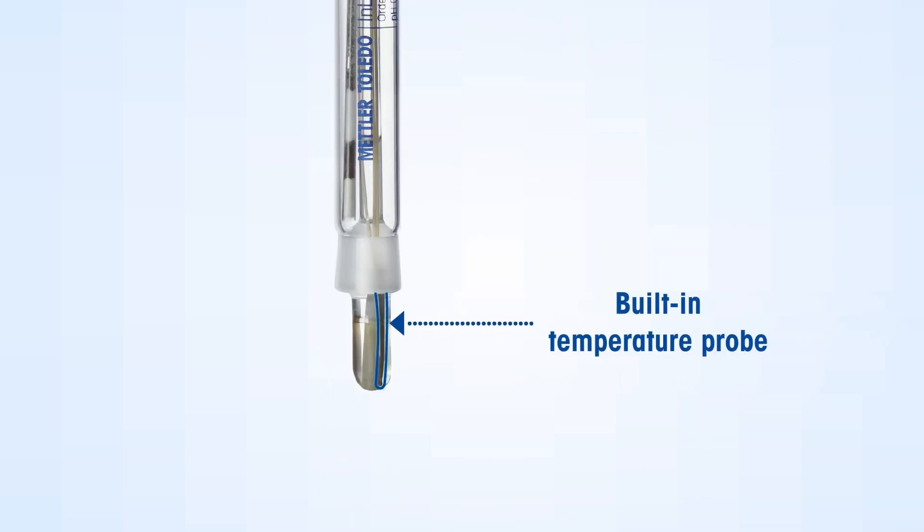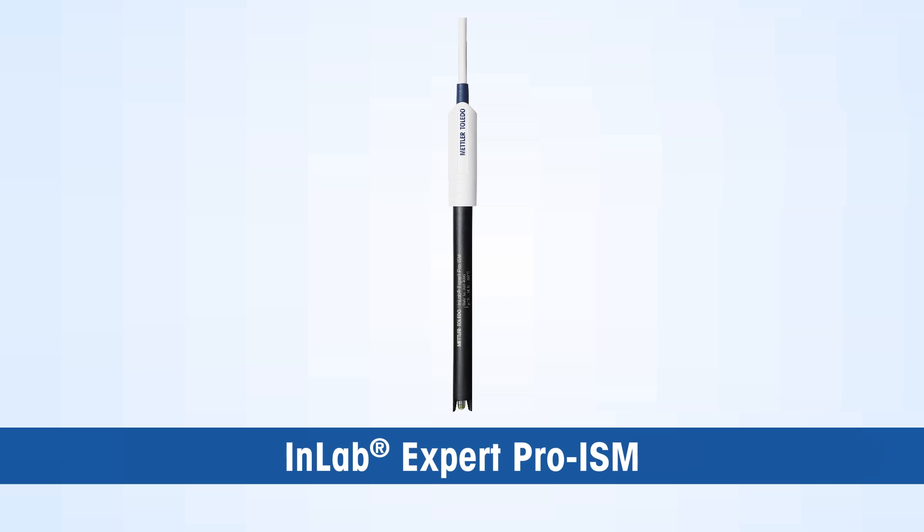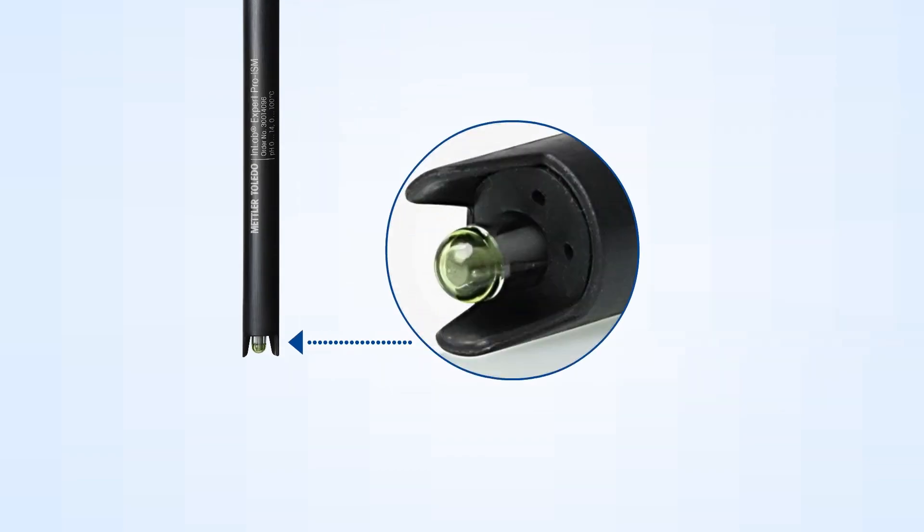The sensor has a built-in temperature probe that accurately captures the sample temperature and supports Automatic Temperature Compensation (ATC) functionality. The Mettler Toledo InLab Expert Pro ISM pH sensor can be alternatively used for this application.